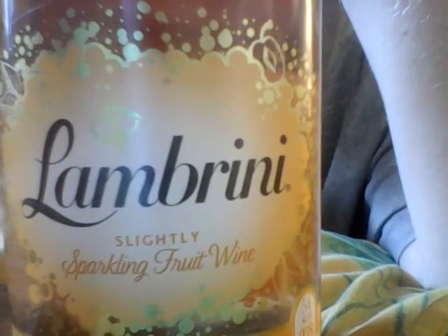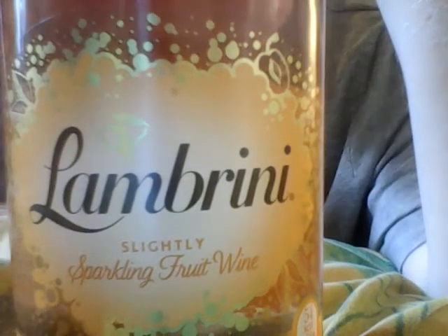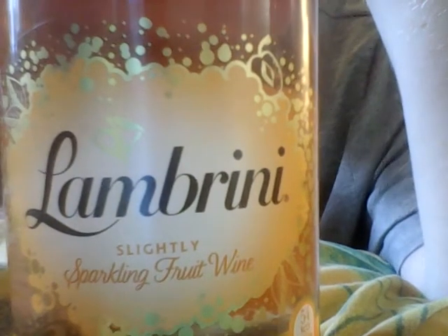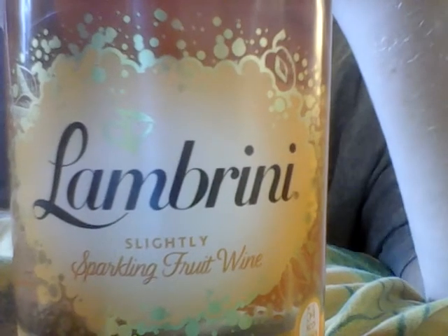Don't worry, I'm not trying to set a bad example here — I'm just doing it purely for reviewing purposes only. Then we'll go back to a few soft drinks; there are quite a lot of soft drinks in the shop that I've never tried before, so I'm going to buy a couple of them and review those.